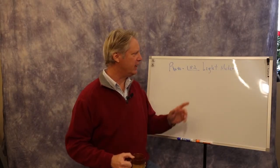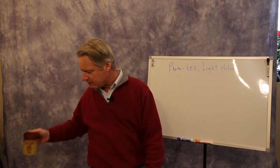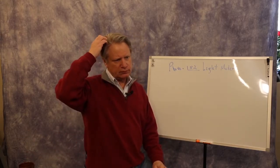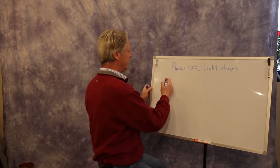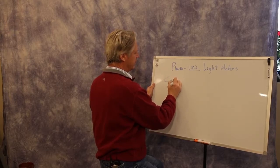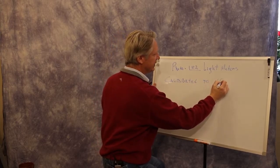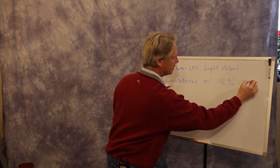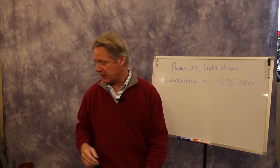For the 182 Light and Color class today, we want to talk about light meters. The key thing to remember is that light meters are calibrated to 18% gray — that's all the light meter is trying to give you: 18% gray.